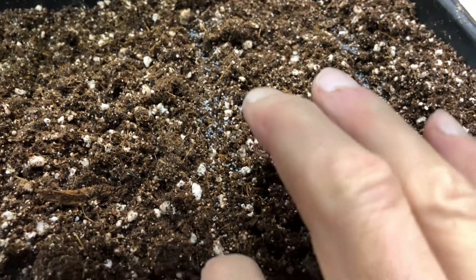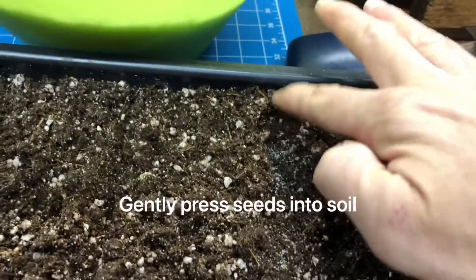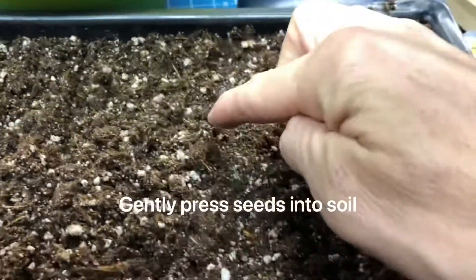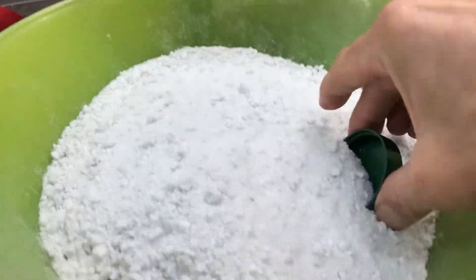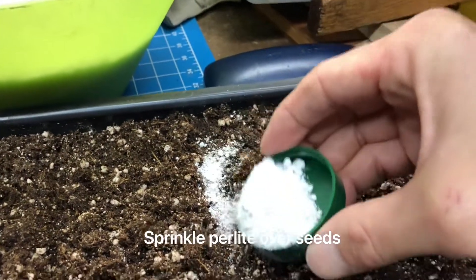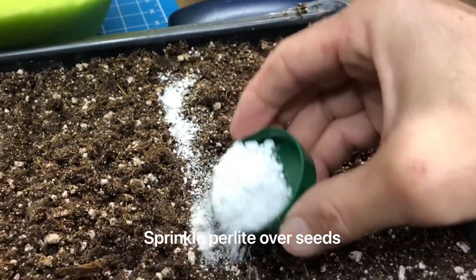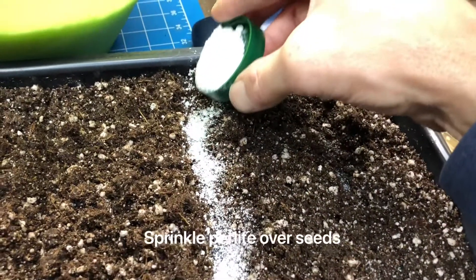Because these seeds are so small, we're not gonna bury them. All we're gonna do is gently press them into the soil, just to make contact with the soil. That's all you're doing — just pressing them into the soil, not pushing down really hard, just lightly pressing them to get them to make contact. Then we take our perlite and spread it on top. That way they're covered a little bit, and we also know where we've just sown.